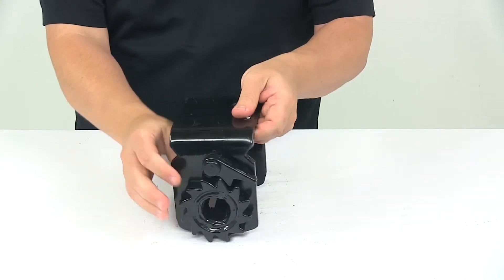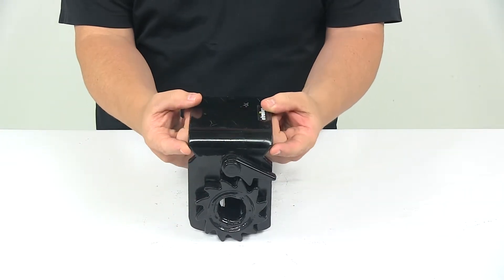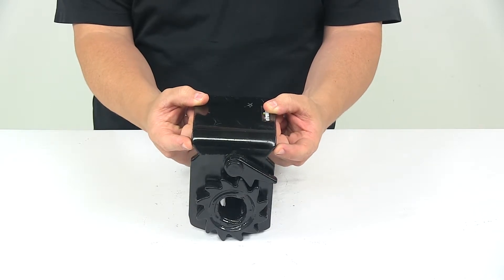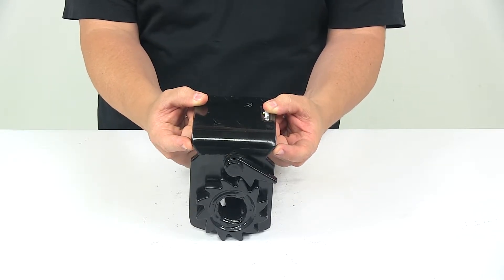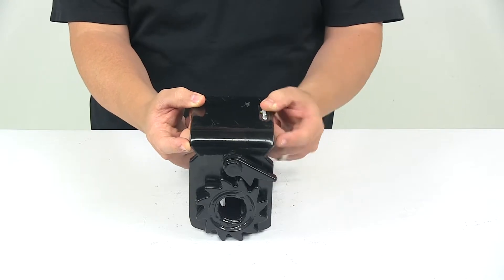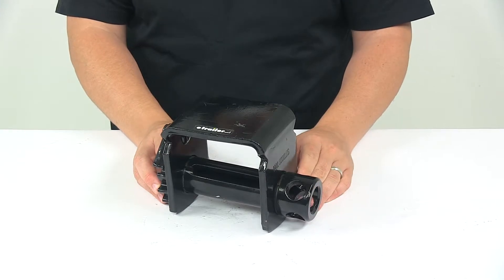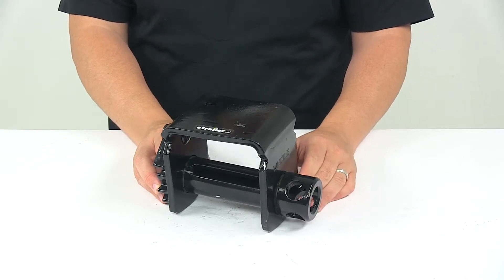Now this is a sliding winch, so you'll notice that it has these areas right here. This is designed to install in a C-channel winch track, which is not included. It allows you to slide the winch back and forth in the track to get your desired position, and then you just tighten down the strap to secure the winch in place.